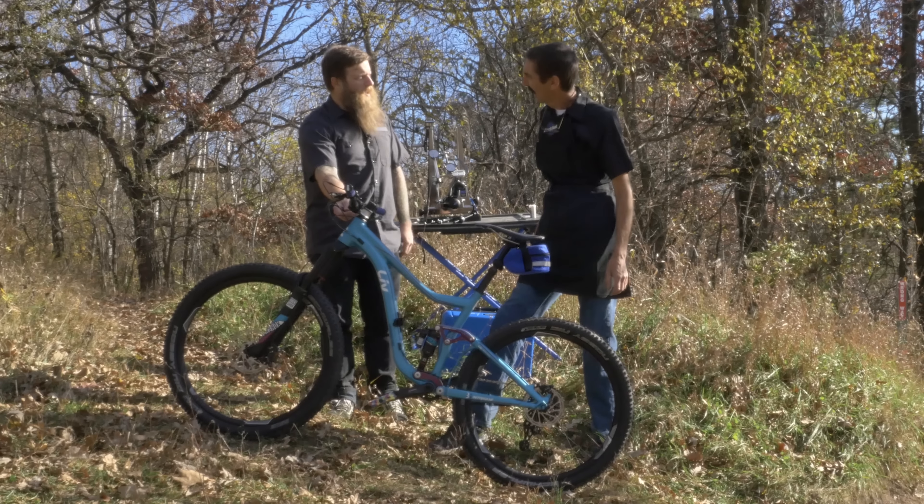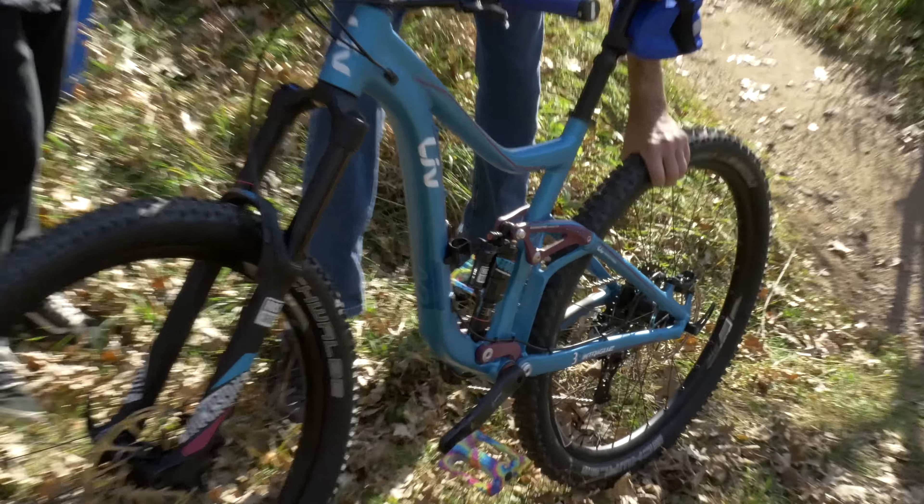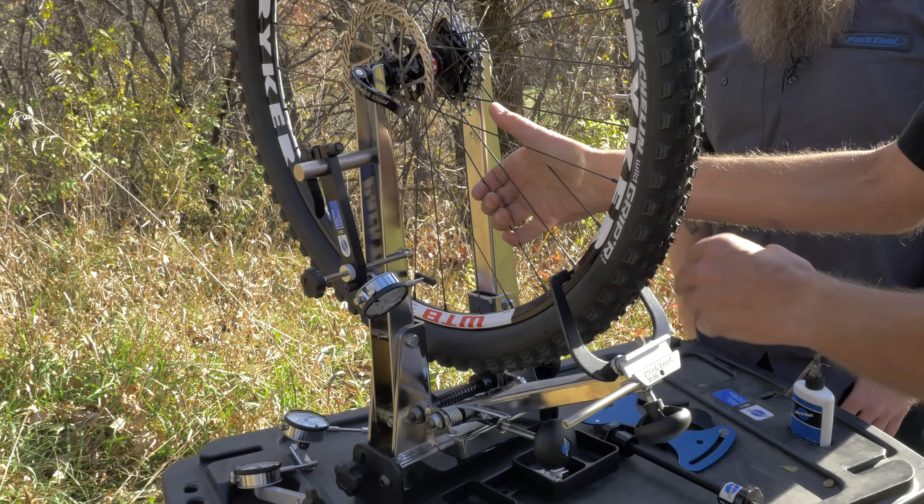Last time on Tech Tuesday, Ben and I took a look at a rear wheel that had turned to mush, or de-tensioned. This week, we'll show you two more wheel problems you might encounter and how to fix them.